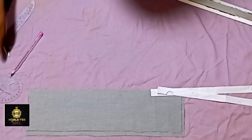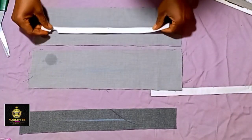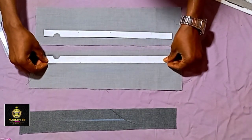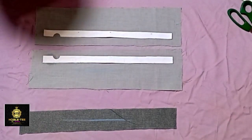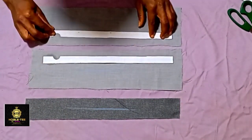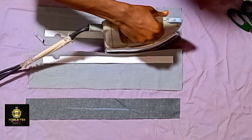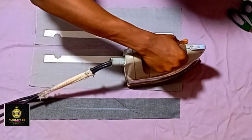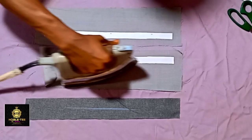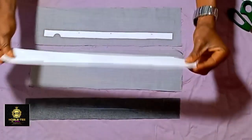The next thing is to apply the stay on this material. The way you place the color stay is very important — make sure one is facing the other, and place it at the edge. Press it very well with a very hot iron so it adheres to the material well. Do the same thing on the other side.